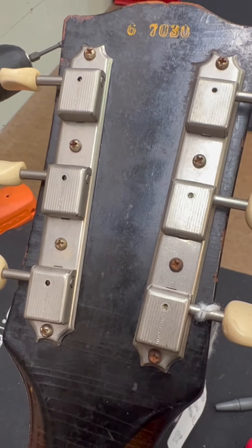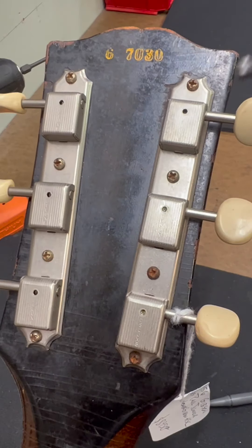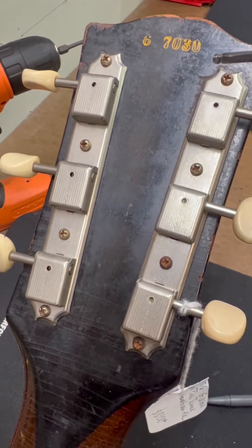Hi everybody. Here's a quick geeky video on vintage guitars. We have two Les Paul Juniors here, and I'm going to turn this around so you can see both of them.